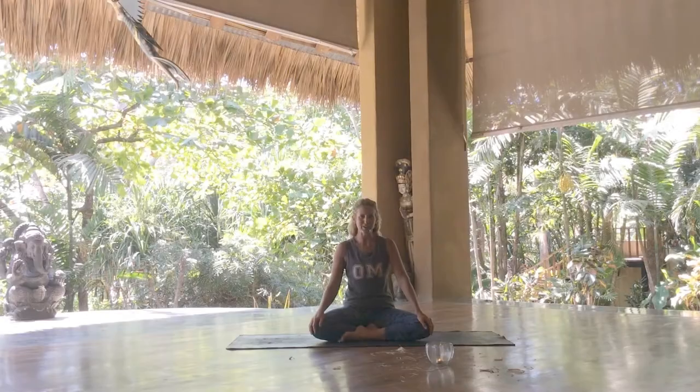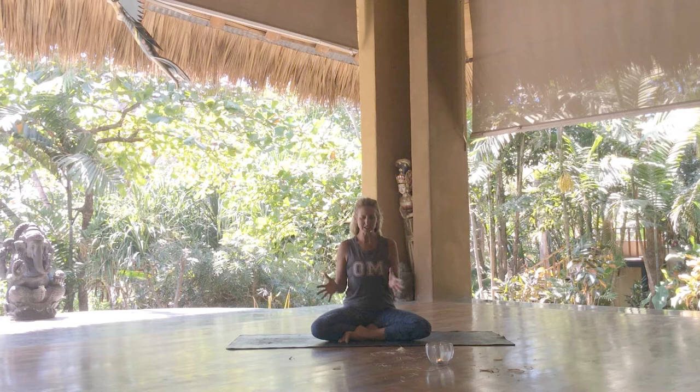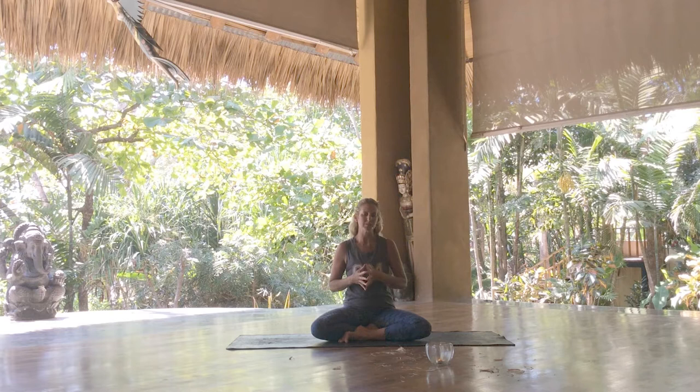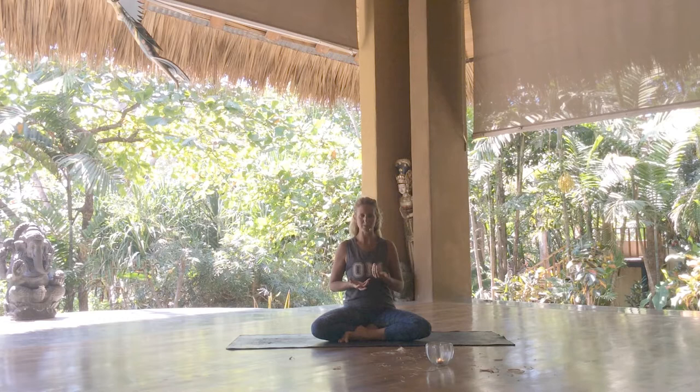We're here at Flora Blanca Resort in Costa Rica exploring the five elements. In this practice we'll explore the earth element. We'll be standing in presence today, really thinking about the ways in which we root into our lives and the ways in which the soil of our life flavors our life. So if we're rooting into things that don't really align with our essence nature or what we're looking to embody, then that's going to flavor our life. Let's get started.